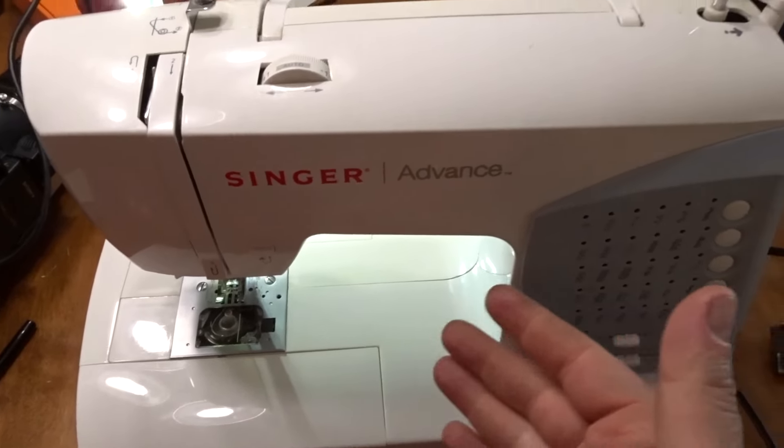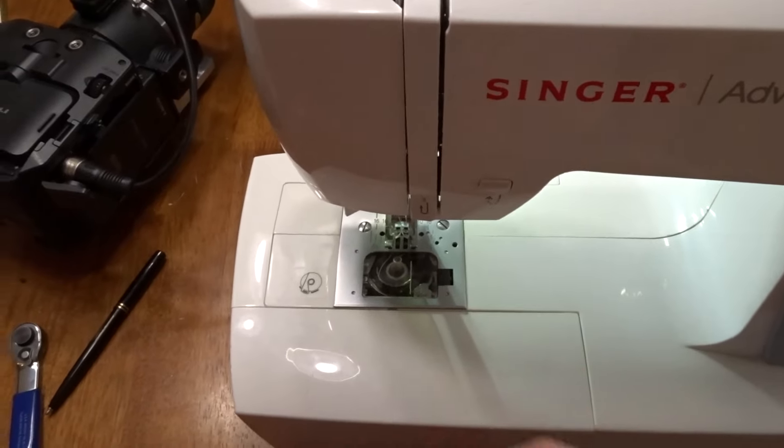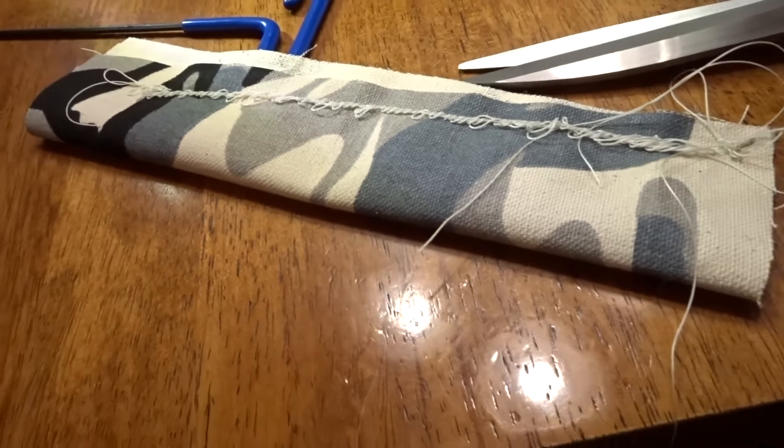Once everything is back and set up properly, one of the things that's very important is you want to rethread your machine. If you don't do that, one side will look normal, but when you flip your sewing over it looks like a rat's nest because the tension is off.